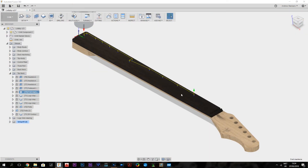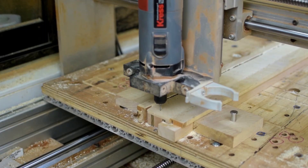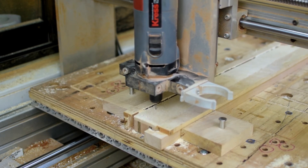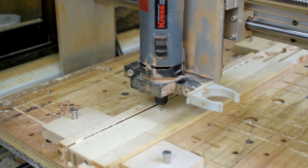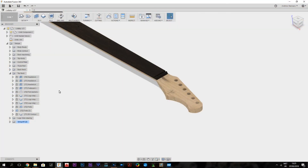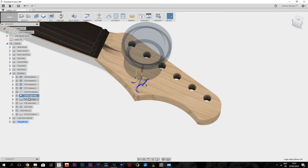After that, we can settle the fret markers — here I'm using a 1.8mm end mill. And then we can do the inlay for the logo. Now this is the first tool path — I will clear some material. The other one will clear more material — for these I'm using a 0.8mm cutter.